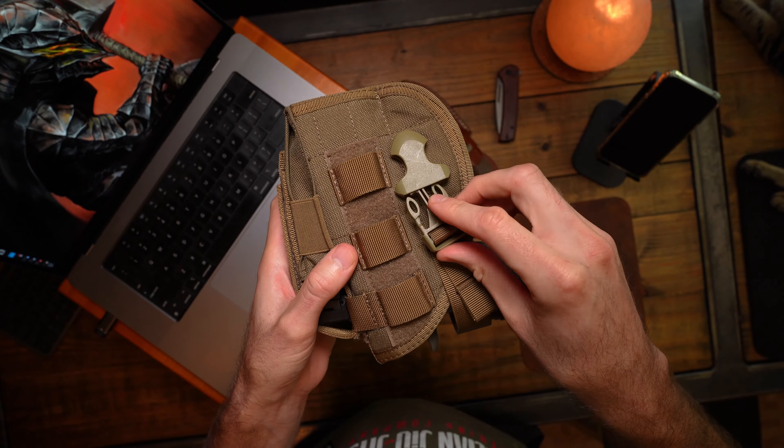What holsters have y'all experimented with for the CZ that hold up pretty good? I'm gonna get back out there real soon and shoot this gun — I like this gun a lot.